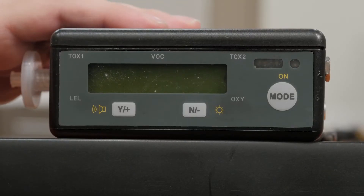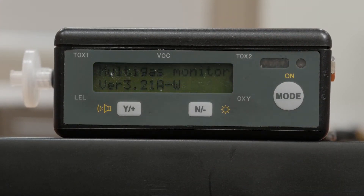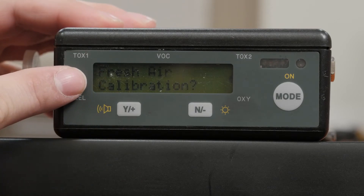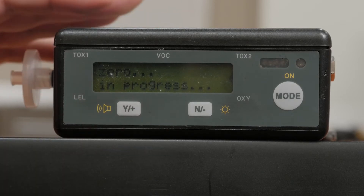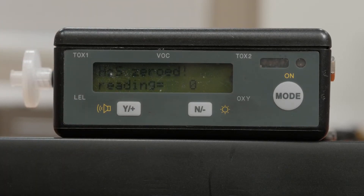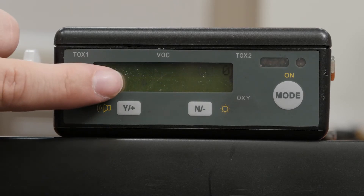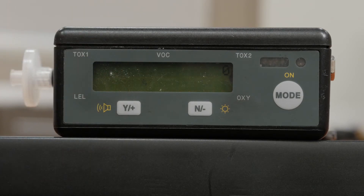Next, start the carbon monoxide monitor by pressing the mode button and releasing it when the display turns on. The instrument will go through a series of self-tests and the screen will hold on fresh air calibration — this may take several minutes. Press the Y button to start the fresh air calibration. Once complete, the unit will automatically begin logging and concentrations will be displayed. There will be a flashing L on the display, indicating that the unit is data logging.